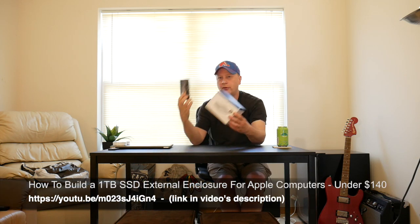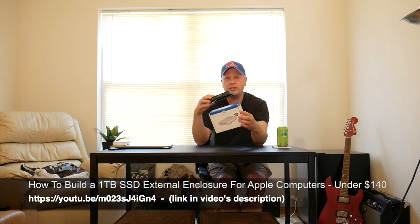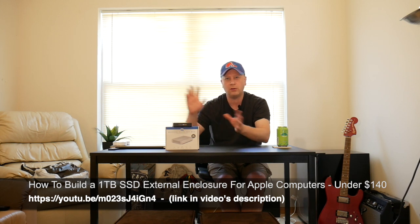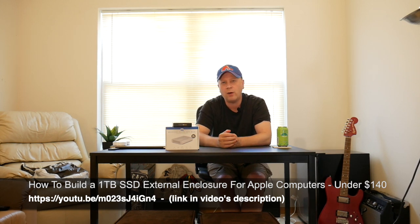Check out my description — I show you how I created this setup, how I married these together and formatted them on the Mac first. Definitely go through that video first. Stop here, go through the other video, come back, and then watch the rest of this.